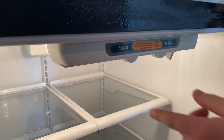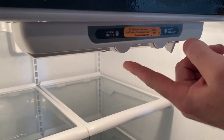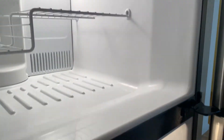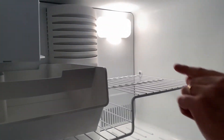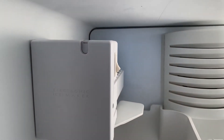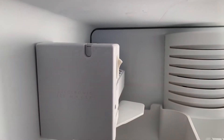This is your refrigerator. To adjust the settings, they are here — normally set on five and five for freezer and refrigerator. Moving up to the ice maker, the on switch is here. Press up for on and down for off when the bucket is full.